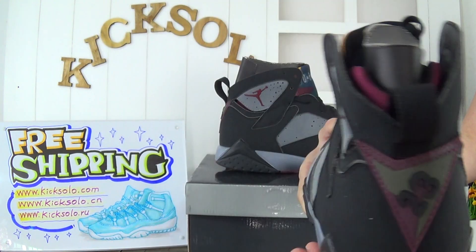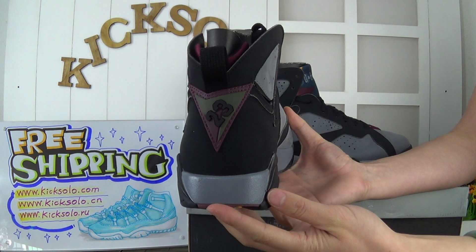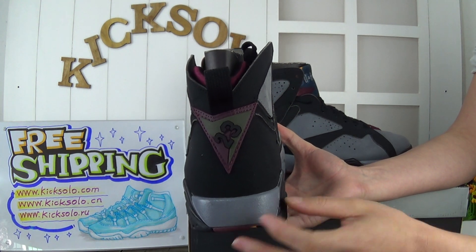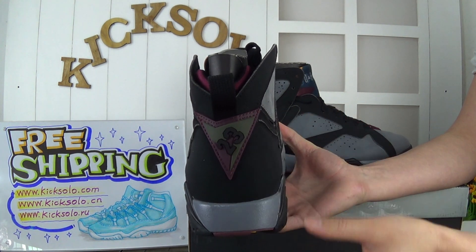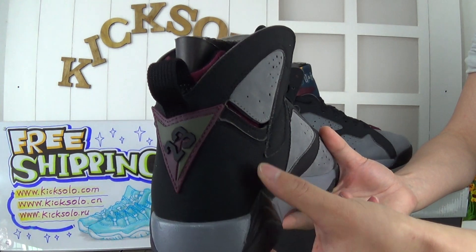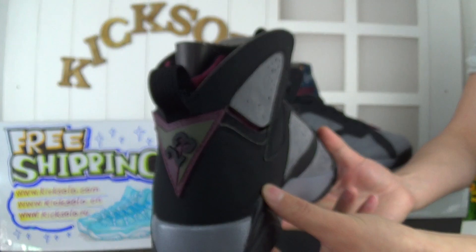Now look at this tongue of the shoe. The tongue has the number 23, and this part looks like a triangle — you can see the triangle shape. You can see the suede black material. Very great quality.